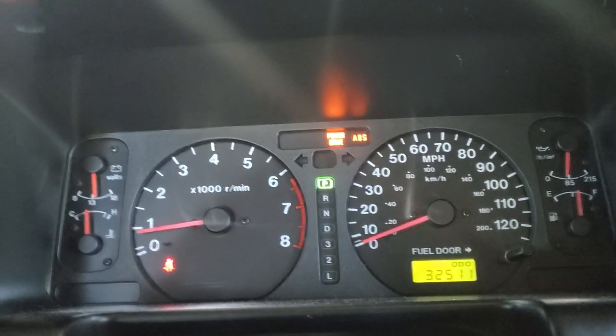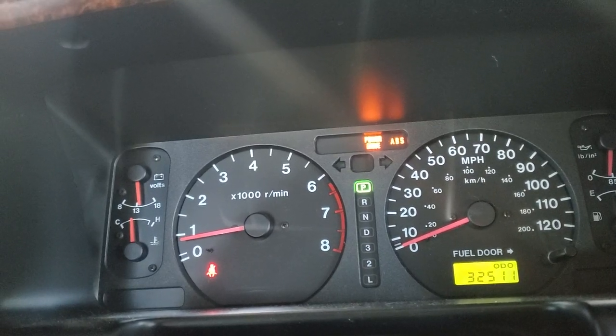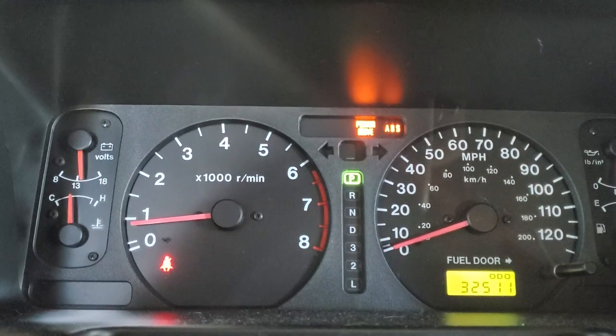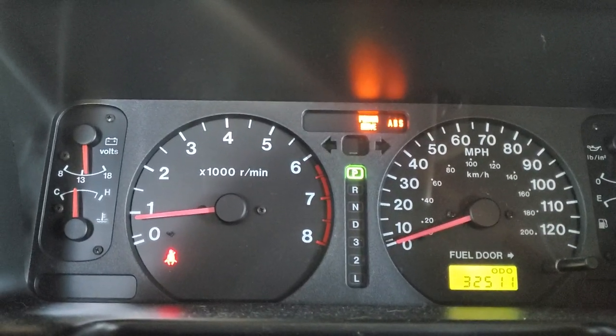Hey guys, Rusty here at UglyHP. It's that time of year where people start buying vehicles — tax time of course — and a customer brings this one in describing a power drive light on their dash.